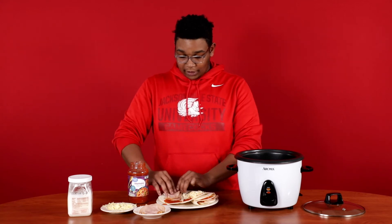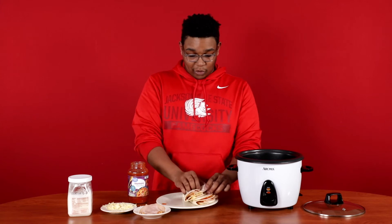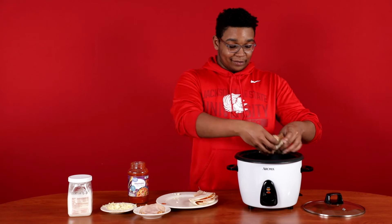And to fold it is four booms — boom, boom, boom, boom. And the last boom is in the pan. Boom.